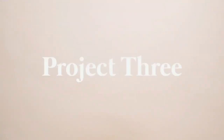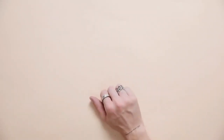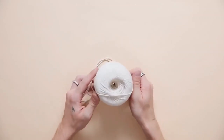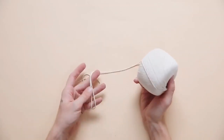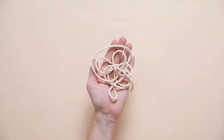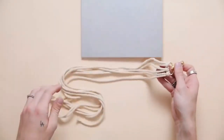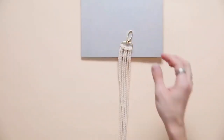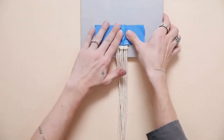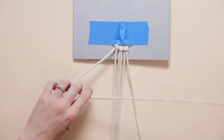Next we're going to make some macrame keychains — this is probably the most tedious project in the video, but it's also the most cost effective. I'm starting off with some gold keychain hooks and using some baker's twine for one version and three millimeter macrame cord for another. I'm cutting three strands of the macrame cord and doing a lark's head knot to attach it — you just pull the ends of the strands through the loop and attach it, then stick it down to a stable surface like your tabletop.